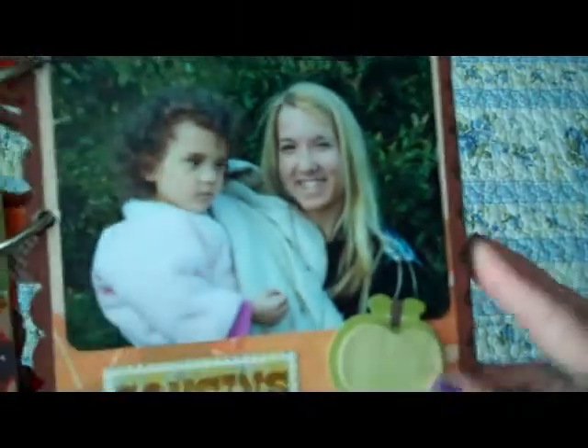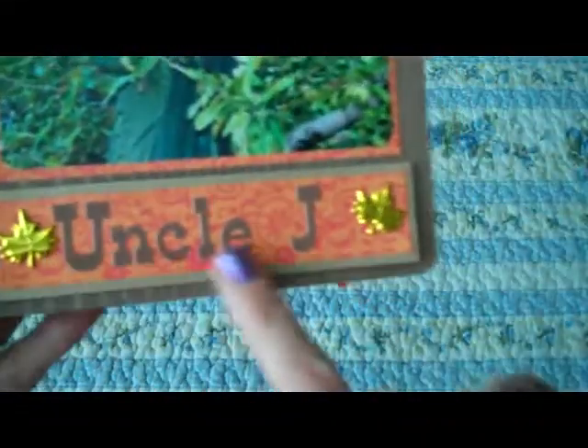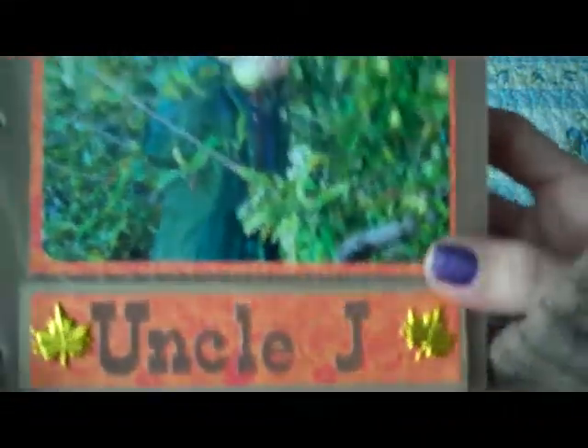Over here is my niece and Caitlin, so I put 'cousins.' There's Caitlin again. Some little acorns and a little sticker that says 'Fall Fun.' There's my brother — the kids call him Uncle Jay, so that's what I put on there. And then I put these two maple leaf brads.